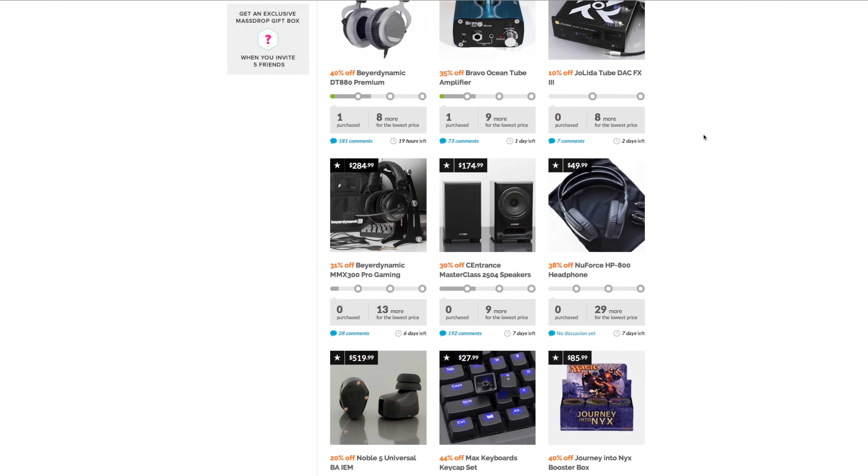Anyways, today's video is about something special. This came to me from a company — I think a new company called Mass Drop — and this is called The Dark Voice. Before we get inside the package, I want to give a little bit more information on the place it came from. So it came from this place called Mass Drop and they are a group buying type of website where individuals can get behind a particular product and get a lower price if they can get enough people to commit to purchasing it.